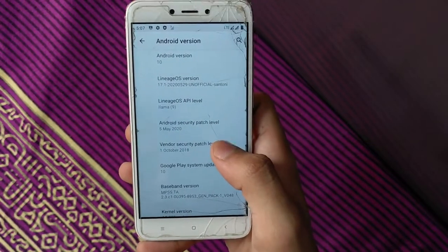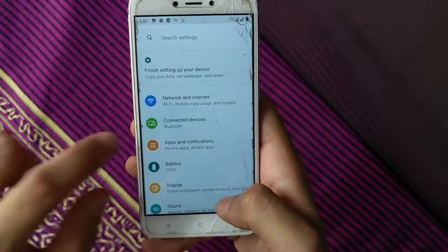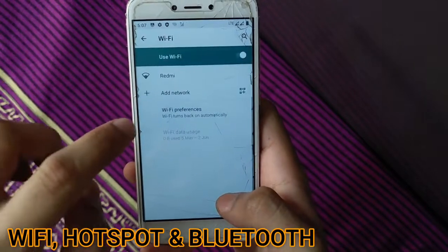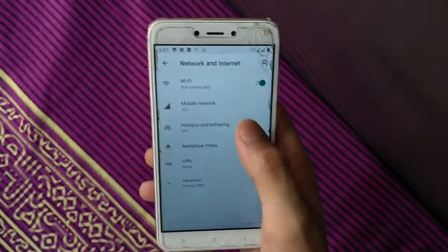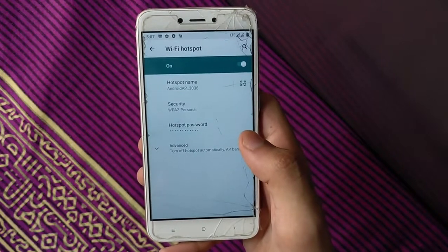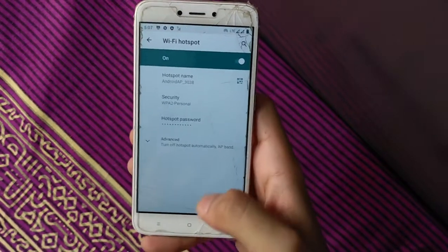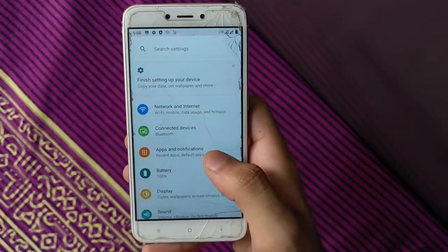Let's check the features and bugs of this ROM. Wi-Fi is working perfectly — no problem with Wi-Fi. Hotspot is also working properly with no restart or close issues. Bluetooth audio devices are also working properly, 100% working.